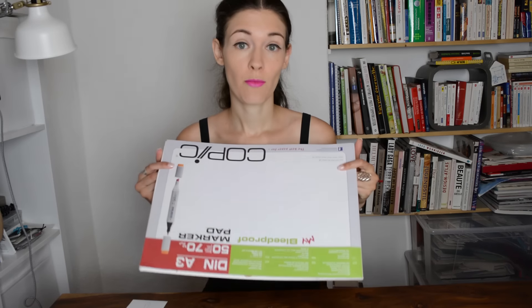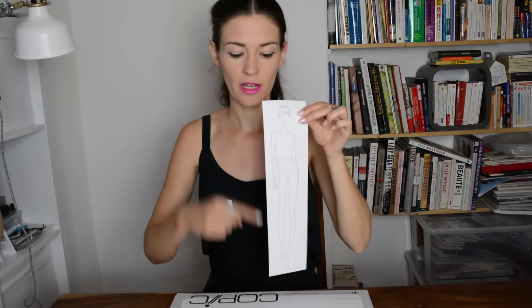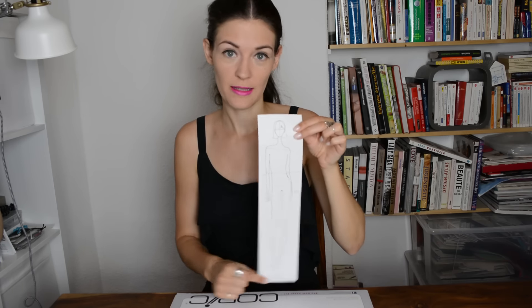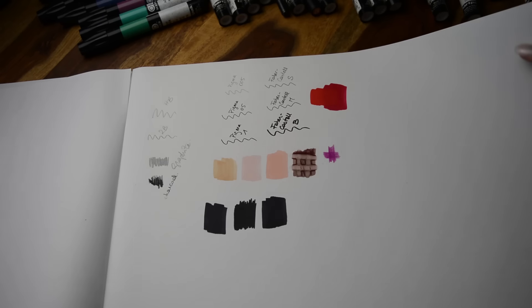Now let's come to the paper. The format is really up to you, but beware that your fashion figure — your croquis — should always fit either in the height or in the length of the paper, depending on how tall your figure is. When choosing your sketchbook or just rehearsing your croquis, you don't need any specific paper — just a thickness that still allows you to see your croquis placed underneath. But when it comes to coloring, then you need proper marker paper. Here it says bleed-proof marker pad. Any brand, but you need that because it doesn't bleed onto the lines you've drawn or through the paper onto the other side.